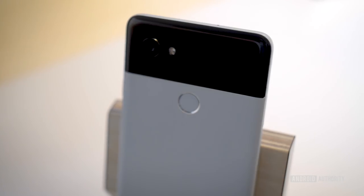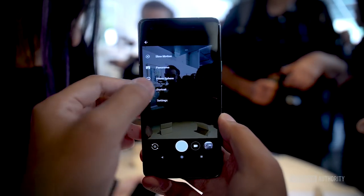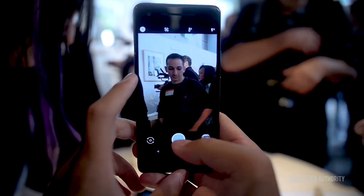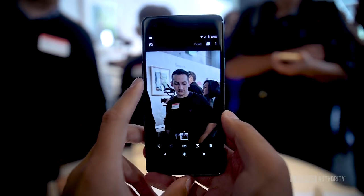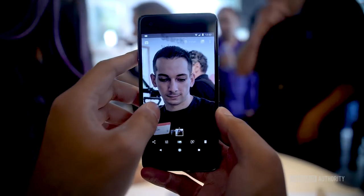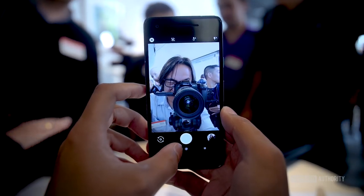Now for the cameras — the rear cameras on both devices have a 12 megapixel sensor with 1.4 micron pixel sizes at f/1.8 aperture. Behind all of that is a data algorithm by Google that uses machine learning to give you the best possible shot. Google is going for a data-driven photography experience, using machine learning as much as possible. Portrait mode is also available on the front-facing 8 megapixel camera.